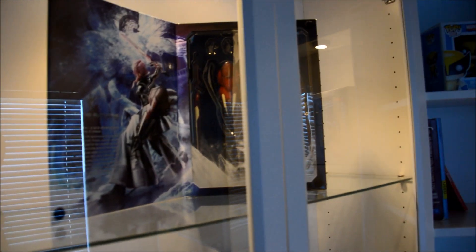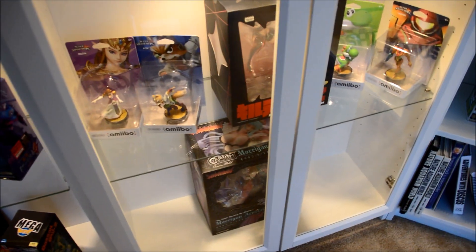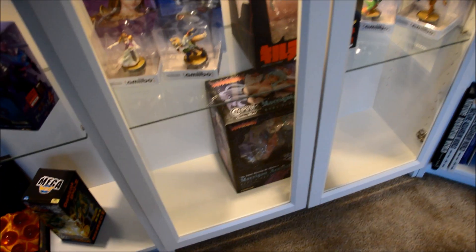Kept it all the same here. So that's Lightning right there all by herself, a Bahamut, random tape — I still need to use that actually to hide the wires on top and just tape it up there nicely, but I haven't gotten around to that. Kill la Kill, got some Smash amiibos chillin in there for now.